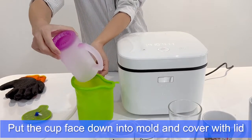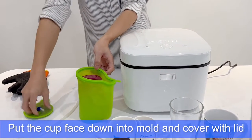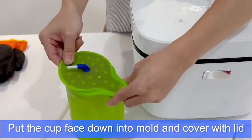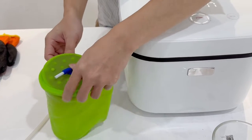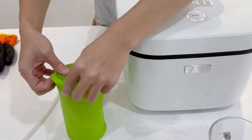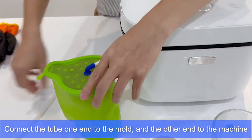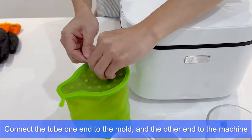Put the cup face down into the mold and cover with the lid. Connect the tube — one end to the mold and the other end to the machine.